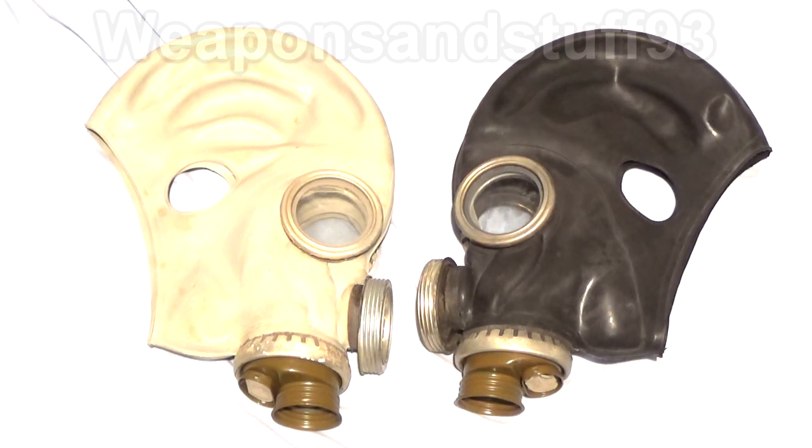Today we are going to be looking at the PMG2, also known as the GP5M, and I believe also the GP6. I've had a few people request these, but I've never had them up until now, even though you can get them fairly cheaply.